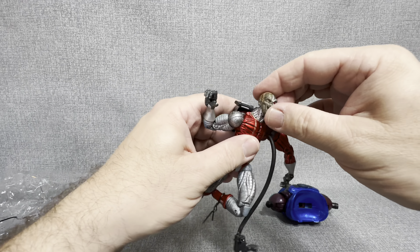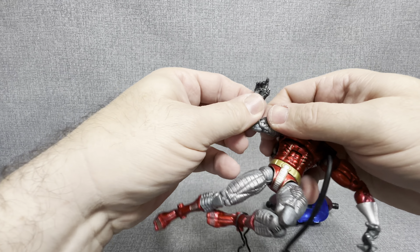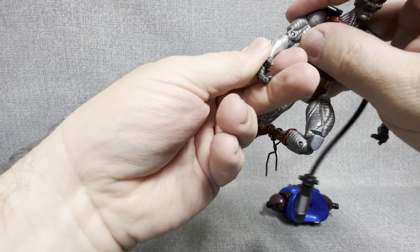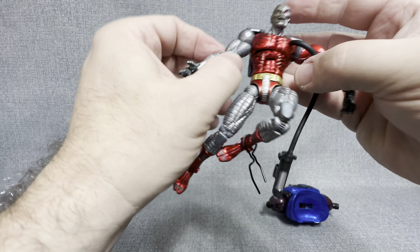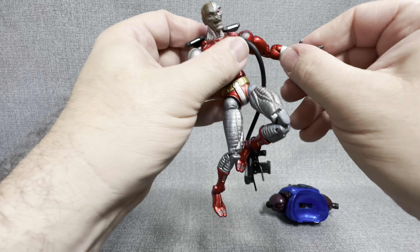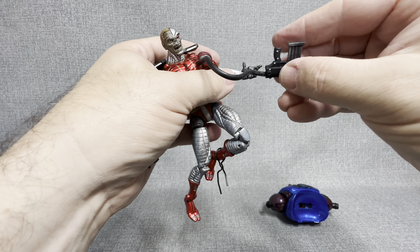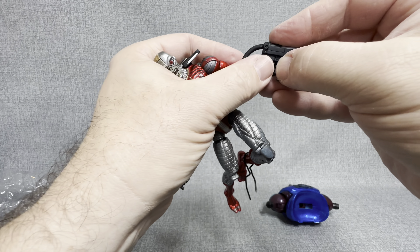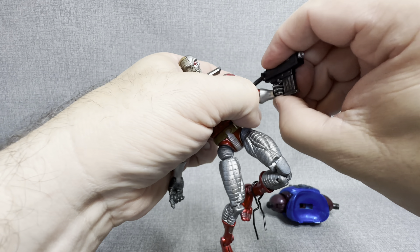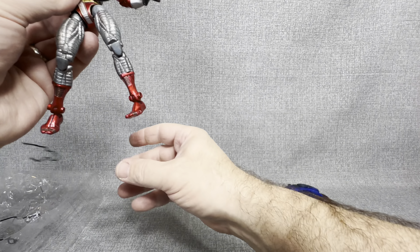Look at that — I almost had them all done in the time it took me to say all that. So these are all done. Let's turn it around. I'm going to take this Galactus piece out. And now let's take the Deathlok out. I did miss one — sorry about that. There we go, now we're out. This guy has a nice long hose on his weapon. Tons of articulation, as you can see here.